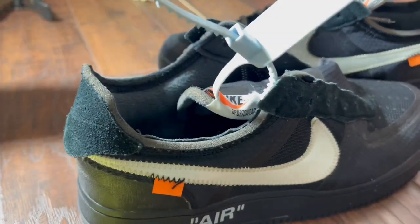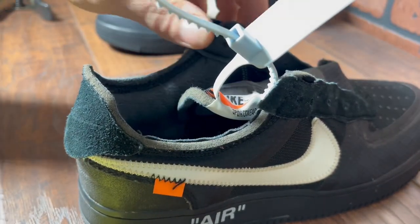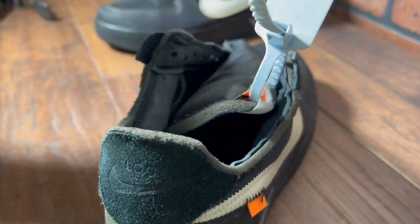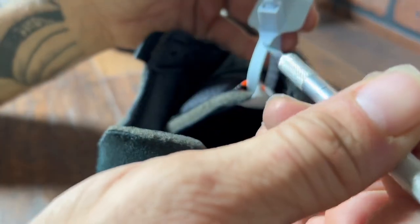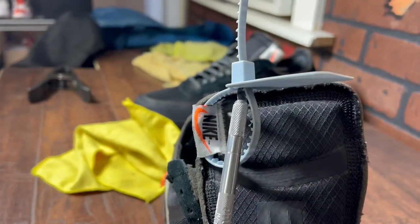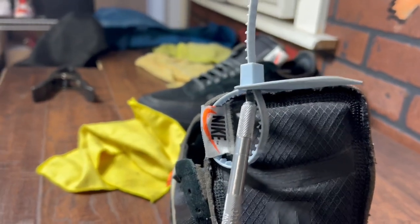So what you're gonna want to do is proceed with caution. What I'm gonna do here is locate the zip tie, making sure that there are no fragments broken or anything like that — that's gonna avoid any issues when inserting next.